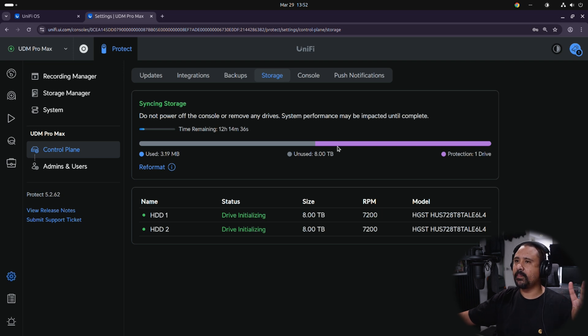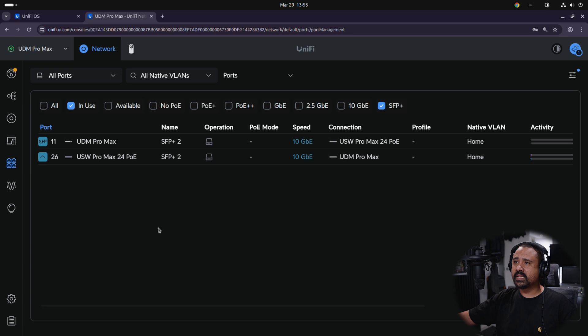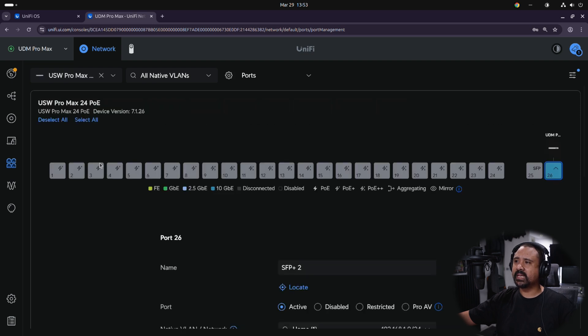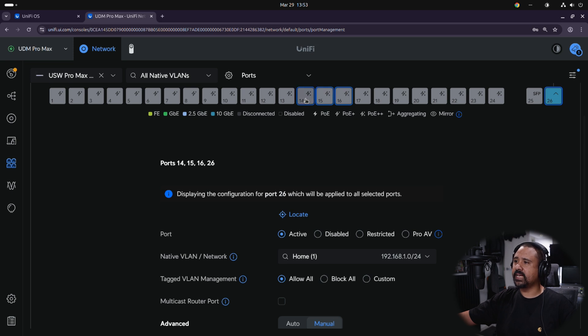Let's start adopting some cameras — I've got two cameras to adopt for this setup. There is some network trickery we need to do first. In the previous video I set up a bunch of VLANs for things like security and cameras. We'll head over to Network, click on the Ports tab, and we can see all the devices that allow us to map ports on the USW Pro Max 24 PoE. I'm going to select ports 16, 15, and 14 and allocate those to the security and cameras VLAN, then hit Apply Changes.